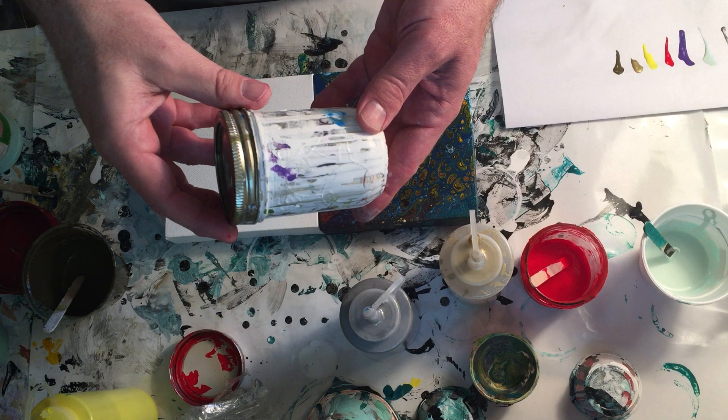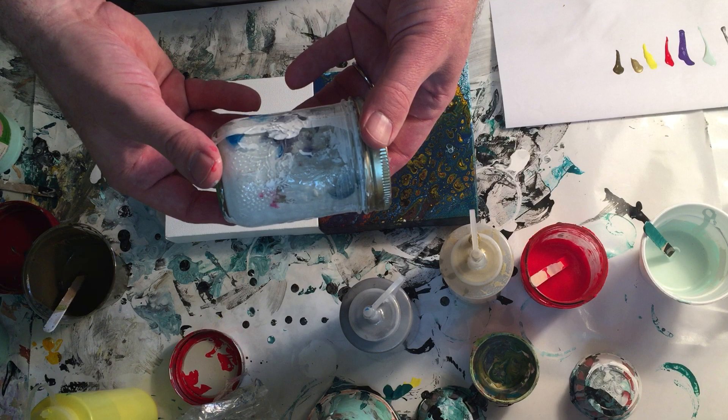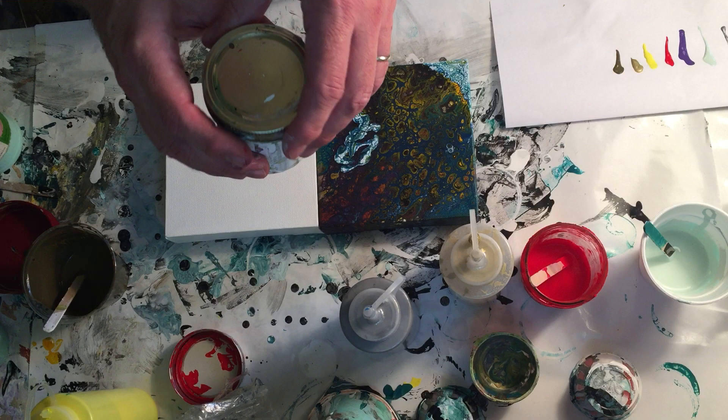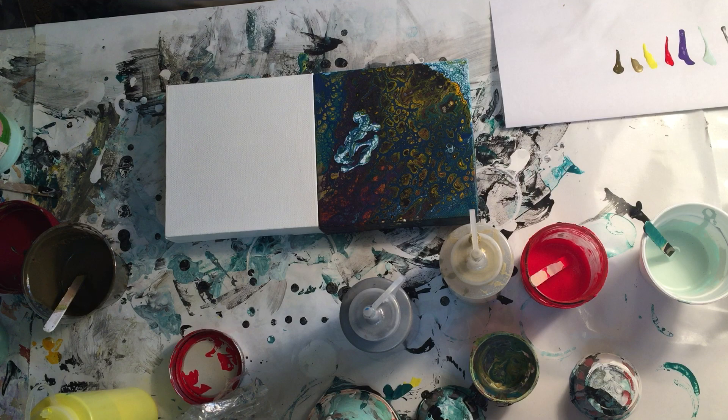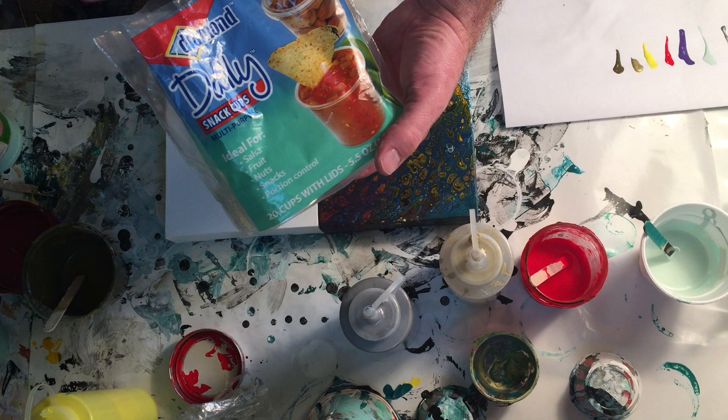Then I went to using mason jars, which are great because you can seal them up. With a rubber band in there they don't lose much moisture — stir it and it's ready to go. But the biggest problem is that unless you do a really great job wiping off the paint from around the edge, every time you open it you get little bits of dried stuff that show up in your artwork. Someone on the site then recommended these — 20 for about three dollars, so roughly 15 cents each.